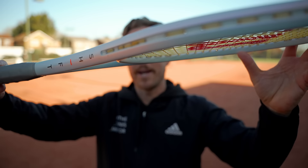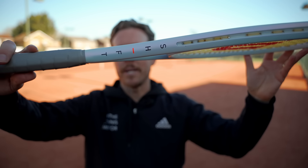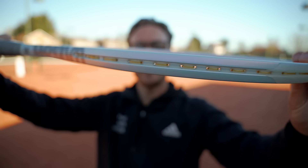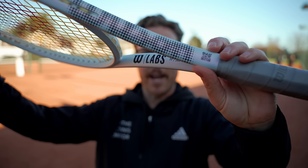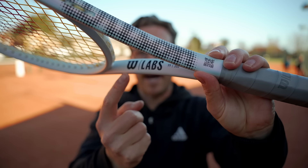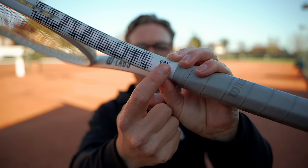First, let's talk about the aesthetics. The first thing you'll notice is this unique colorway — it looks from a distance to be white, but when you look closer at the frame you'll see it has a slight blue tint, almost iridescent in different lights, a little bit like the Wilson Blade which has that greeny-browny color that changes. You'll also notice on the frame it says 'W Labs — Wilson Labs,' and it's got a QR code on it as well.